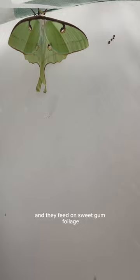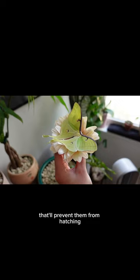If you choose to breed them, just know they can lay up to 300 eggs and they feed on sweetgum foliage, so be sure to have plenty of that. Also, do not put the leaves in with the eggs — that'll prevent them from hatching. I learned that the hard way.